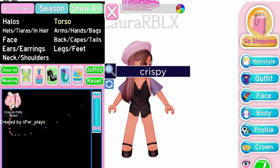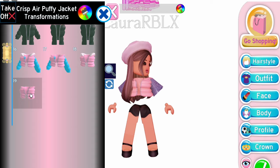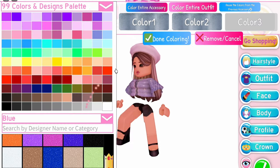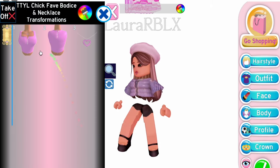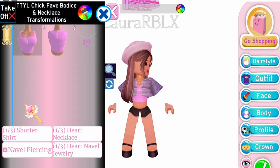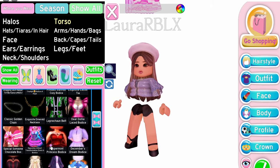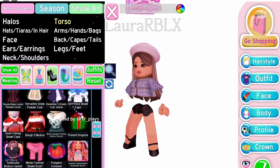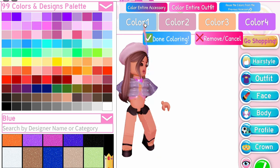Next, equip Crispy Puffy Jacket. I suggest you choose the 18th or 19th toggle and color it like the sleeves. You can choose basically almost any corset or bodice for the inner top. The most used one is this TTYL bodice. Summer Fantasy bodice is also nice!